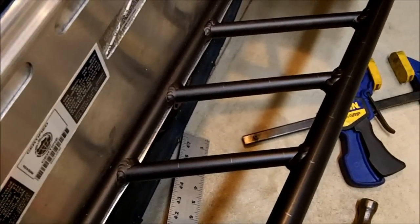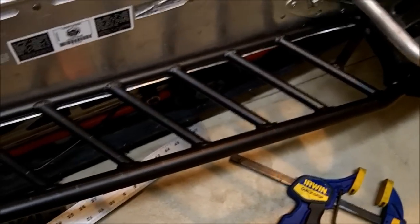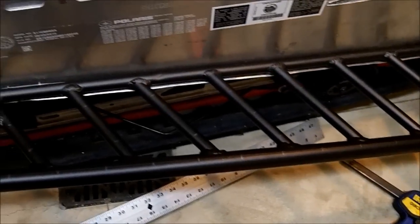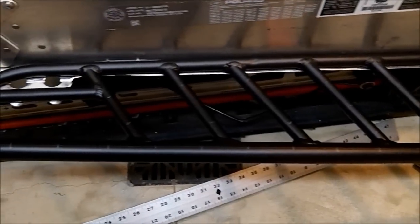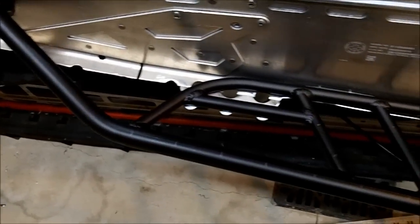The idea behind installing the traction screws is to allow you to pick how much traction you need. I'm going to lay it out like this, and after I ride it, if I feel like I need more, I will add more. If not, I'll leave it as it is.